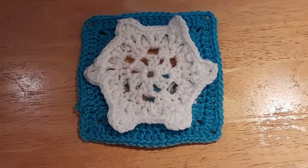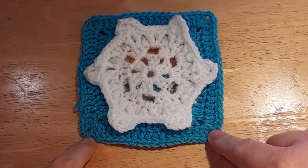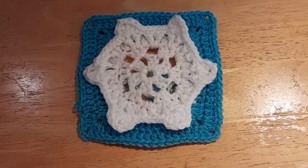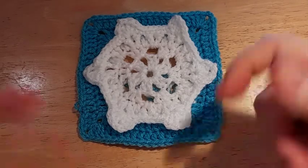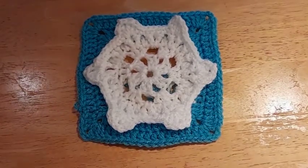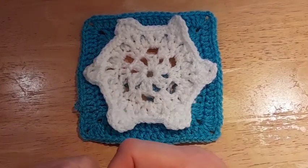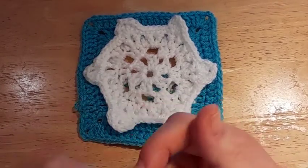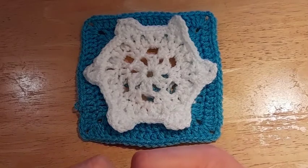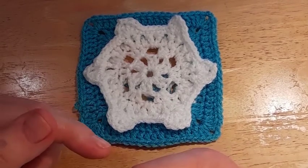Hello everyone, welcome back to our channel! Today we are making this beautiful and cute Snowflake Breeze Square by Aurora Dragonfly Mom of Two. The link for the pattern will be in the description box below, and if you want the link to our file which has some other comments and suggestions about the square, the link to the Facebook group BTC Granny Squares 2021 will also be in the description below.